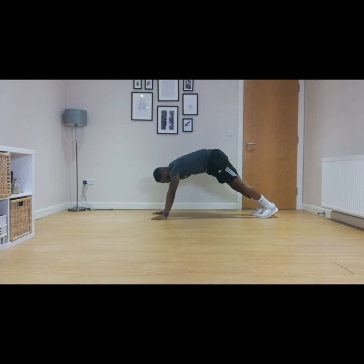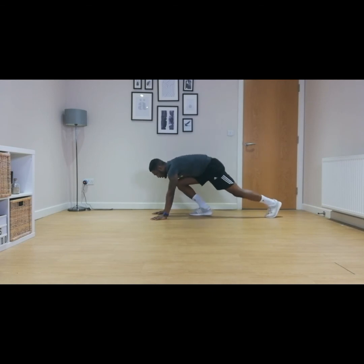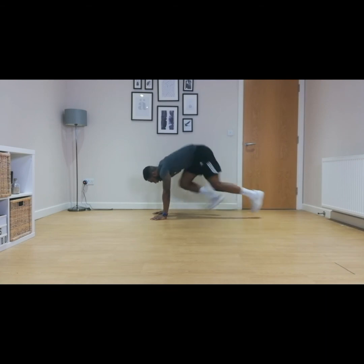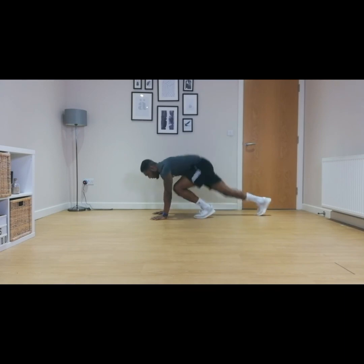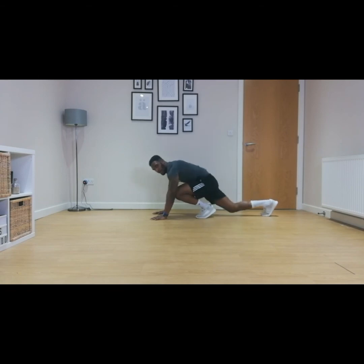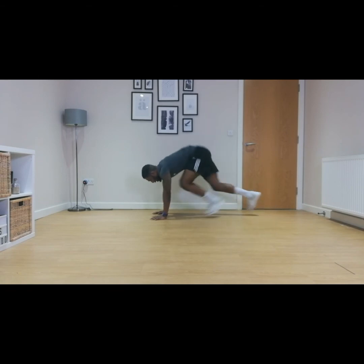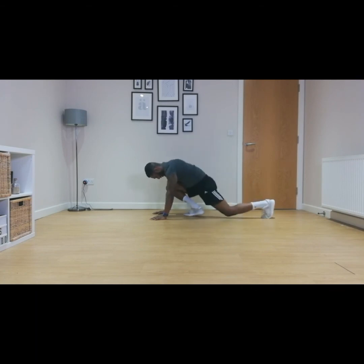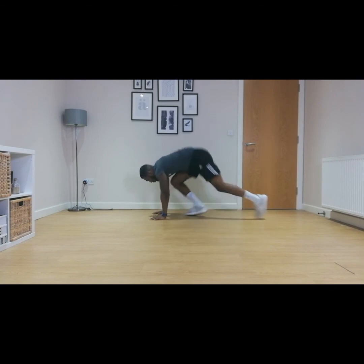So we're going to go again. Hands out on the floor — you can go for the easy version or the harder version, up to you. Let's go — three, two, one, and go. Ten, nine, eight, seven, six, five, four, three, two, one.